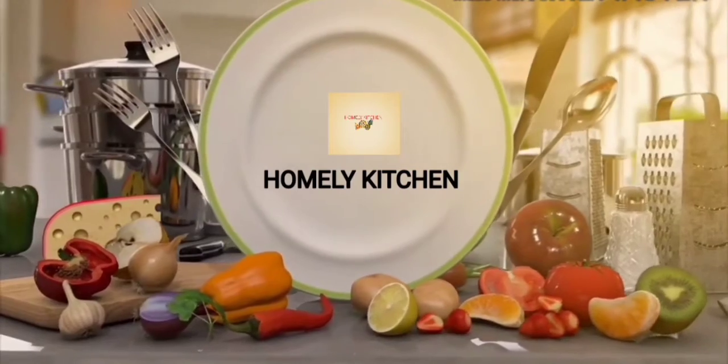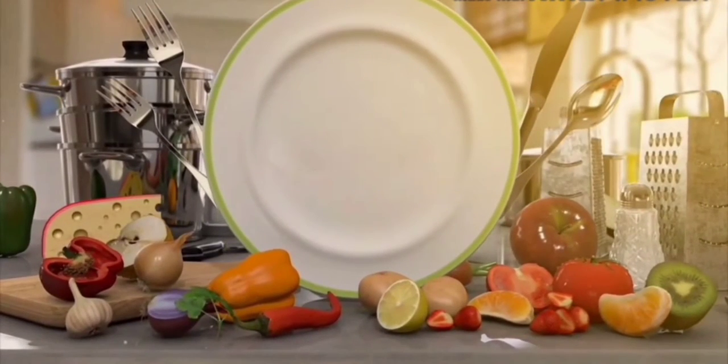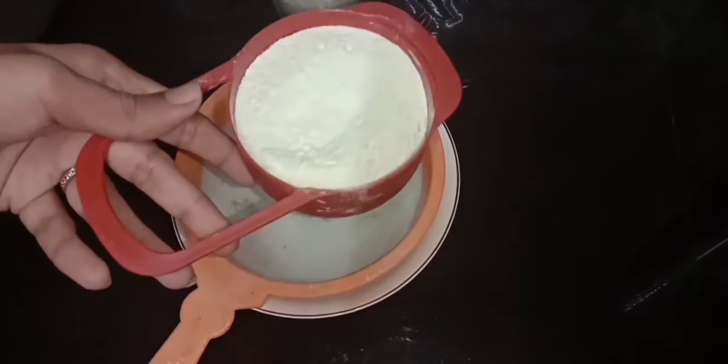Hi friends, welcome to family kitchen. Today we are going to make a chocolate cake.